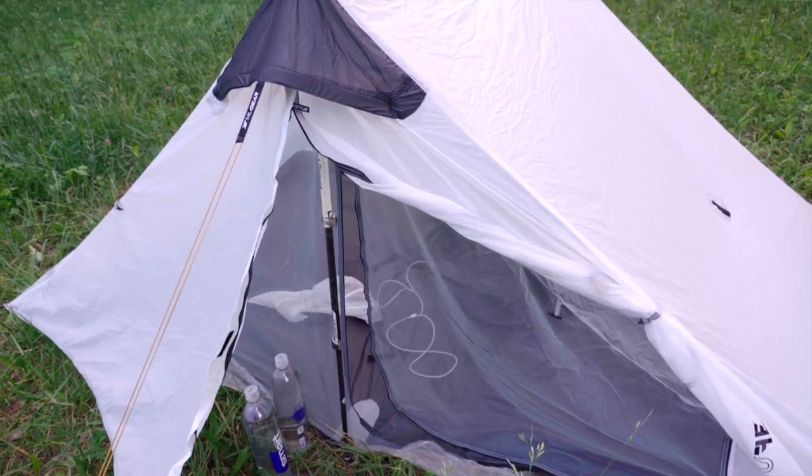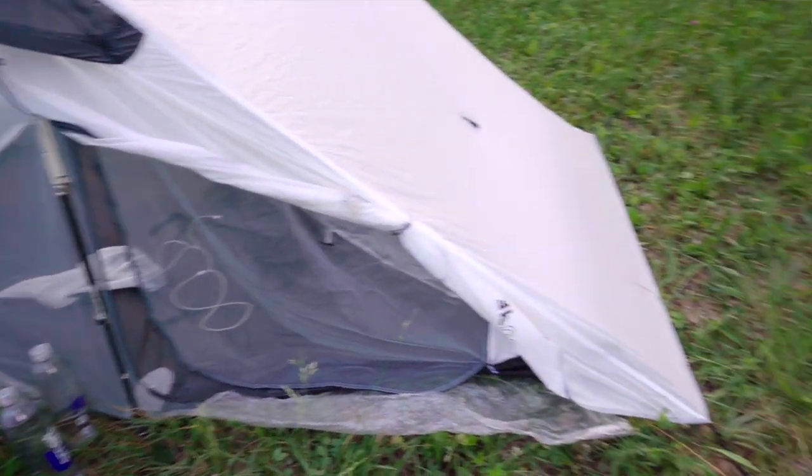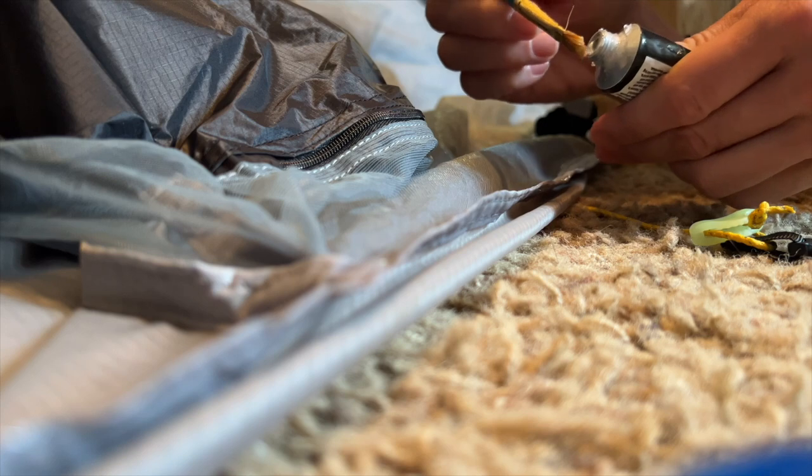One of my favorite things about the Landshan 2 is it comes already seam taped, so you don't have to fuss with waterproofing your tent. I like to receive a product that is complete. The Landshan 2 Pro you have to either seam seal it yourself or pay for that extra service.